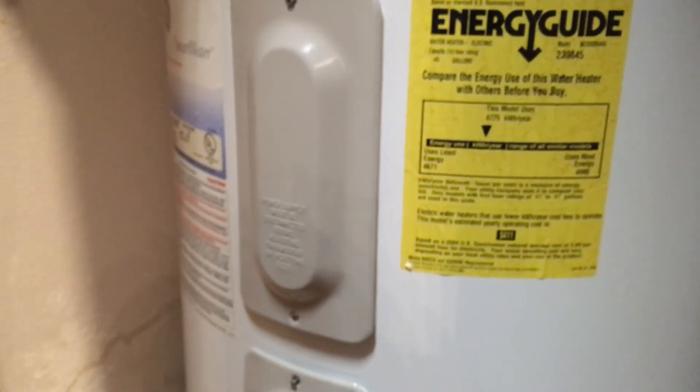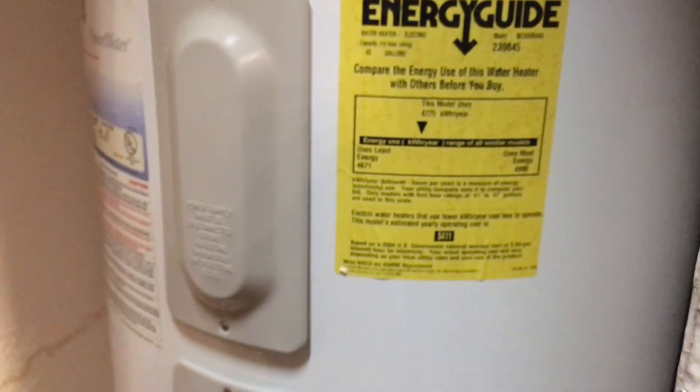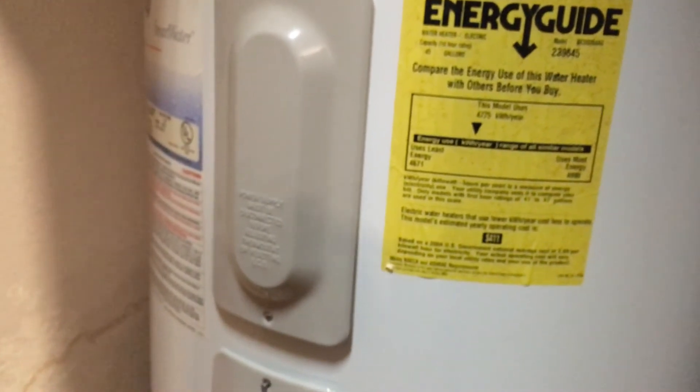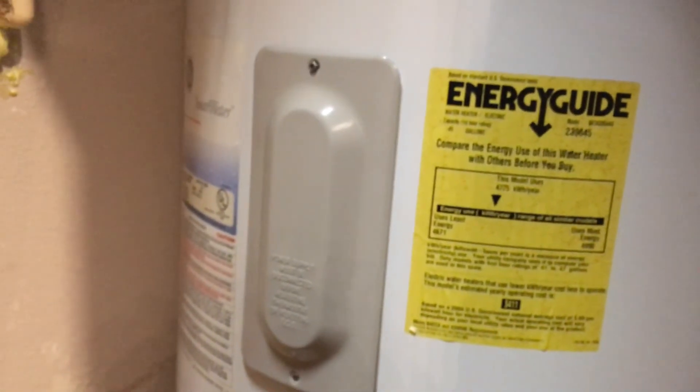At 120 degrees I should just need to run the hot water faucet — I shouldn't have to mix it with any cold water. And just lowering the water temperature is also going to reduce the heat loss in the pipes, because instead of having 140-degree water running through the pipes, you just have 120 degrees. So that's going to save some energy as well.